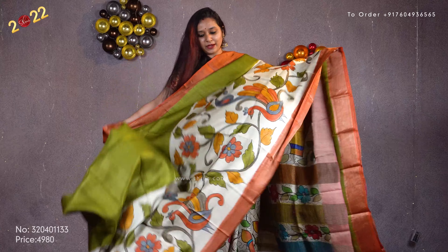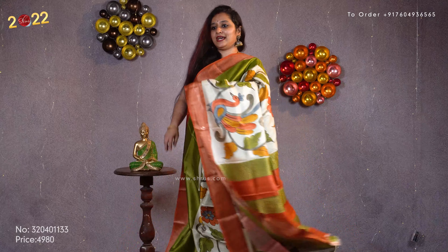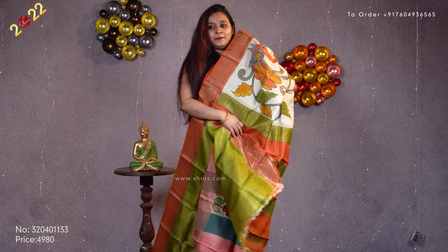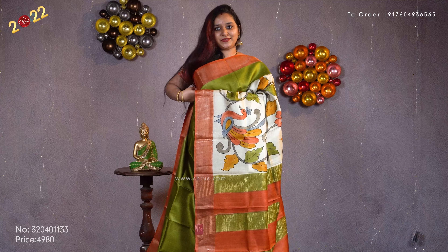Next we have a light mehendi green with beautiful peach color borders on either side. It has a nice hand painted pattern — floral pattern with peacocks — across the whole body. It has a beautiful pallu and a plain green color blouse. Priced at 4980.